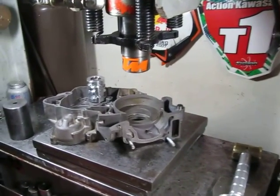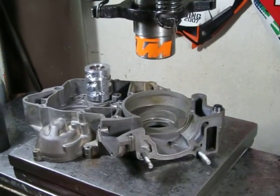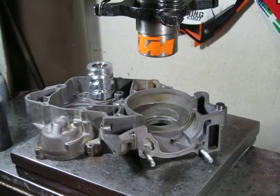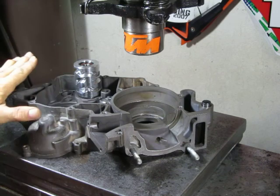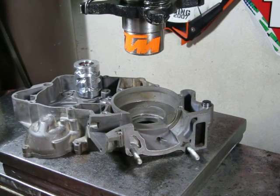Hello, Andrew Cooksey here. We're going to install a right main bearing in this KTM 200 case. The case is sitting at about 150-170 degrees Fahrenheit and I'll get the bearing out of the freezer.